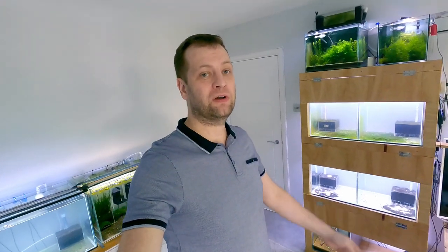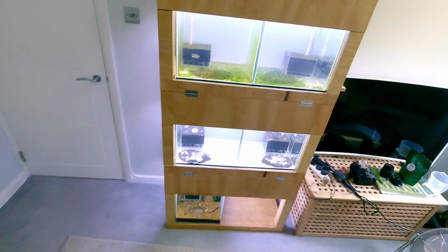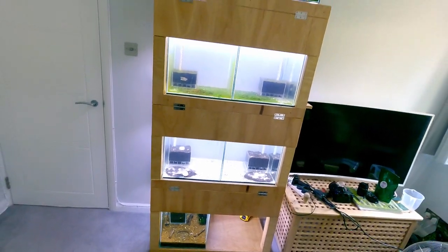Hello everyone and welcome back to my video. Today I'm going to give you a quick shrimp room update. I'm going to talk about some of my ongoing projects, show you some tanks and some of my shrimps. Let's start with this brand new shrimp rack over here which I recently built and started filling with tanks.